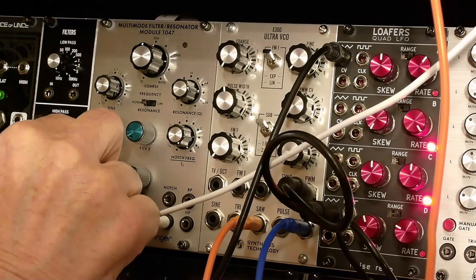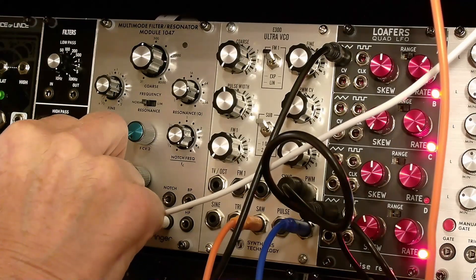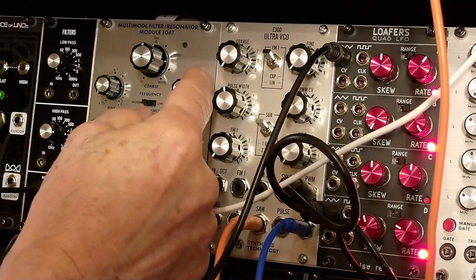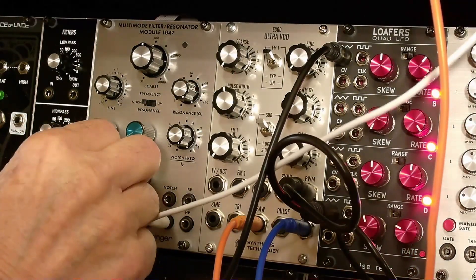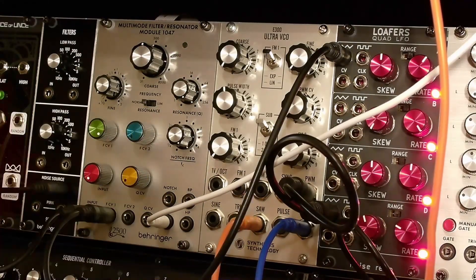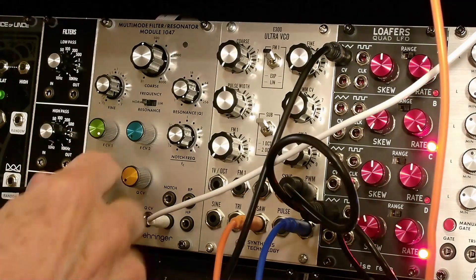If we take away that input it doesn't oscillate. That's one of the special things about this filter — you can get really, really high Q resonances. The input is virtually lost, but without the input it won't resonate.